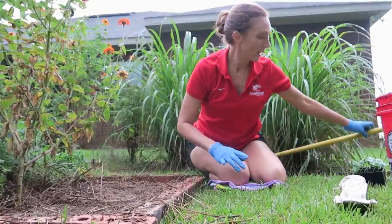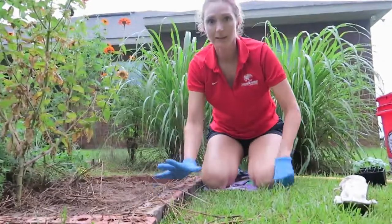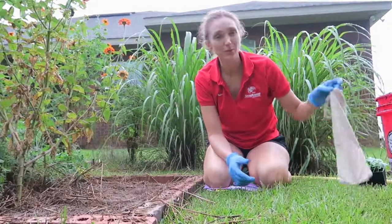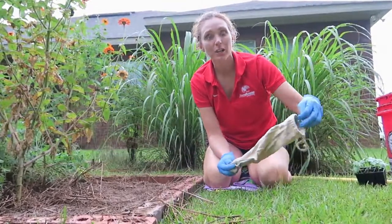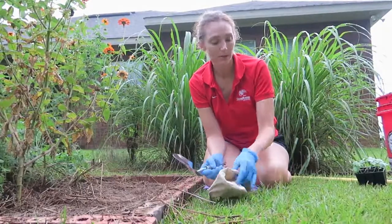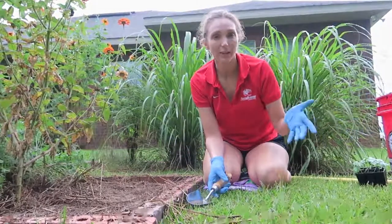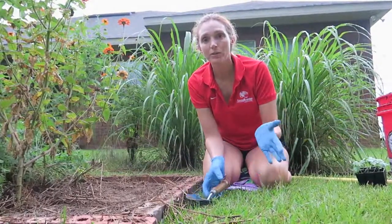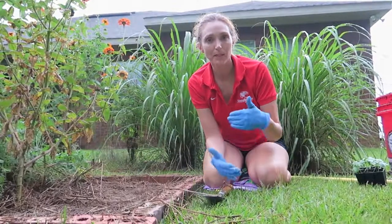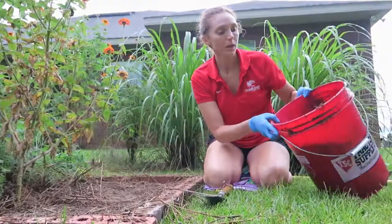I use rabbit manure on the farm, but in applications where it's not fully composted. In this situation I'm not gonna use rabbit manure because I'm using things I'm gonna eat fresh — I don't want to chance getting E. coli or something from uncomposted manure. Anytime I plant something in my herb garden or something I'm gonna eat fresh like lettuce, I always use a finished compost. It may not be sifted, but it's definitely been through the process where it's been heated up and eaten by microbes.